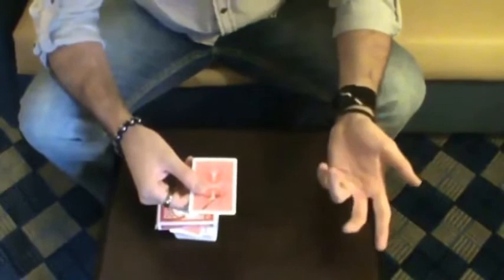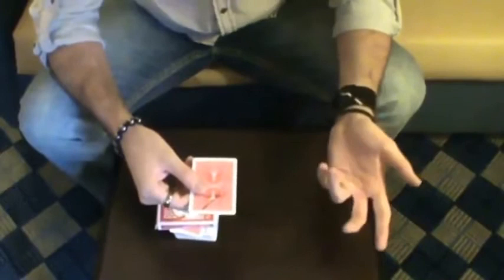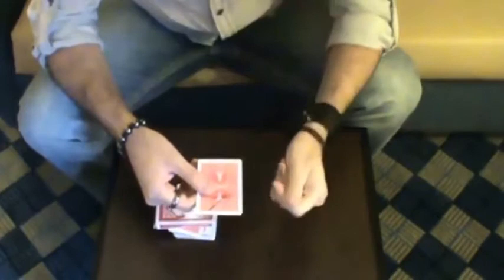What was your card, by the way? The King of Hearts. Really? Okay — watch. And then you turn it over.